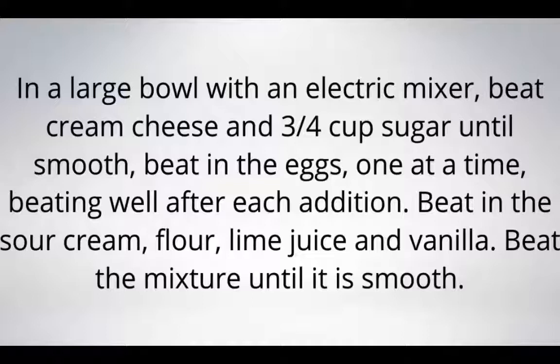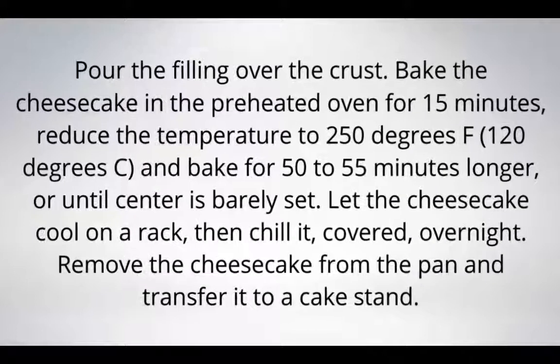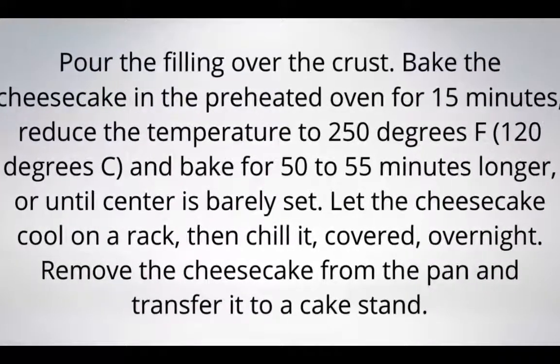Pour the filling over the crust. Bake the cheesecake in the preheated oven for 15 minutes. Reduce the temperature to 200 degrees Fahrenheit (100 degrees centigrade) and bake for 50 to 55 minutes longer, or until the center is barely set. Let the cheesecake cool on a rack and chill it, covered, overnight.